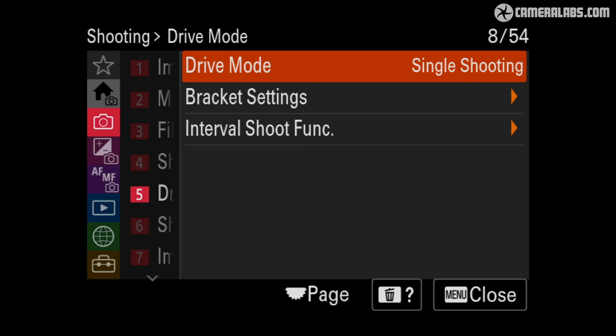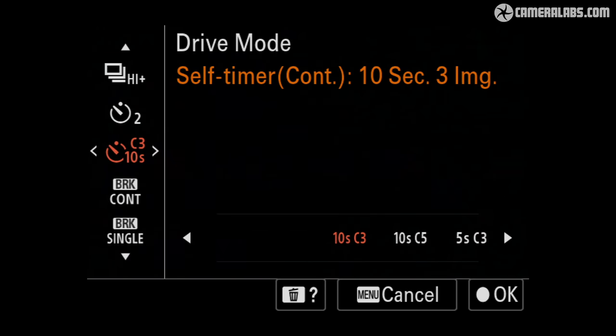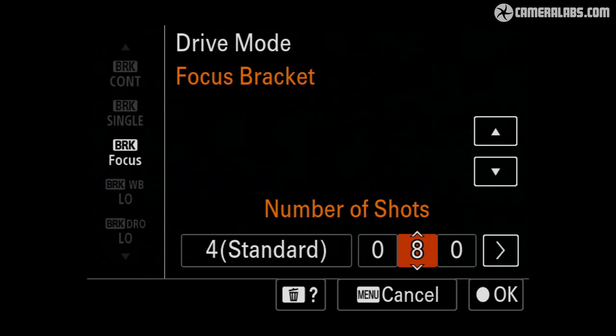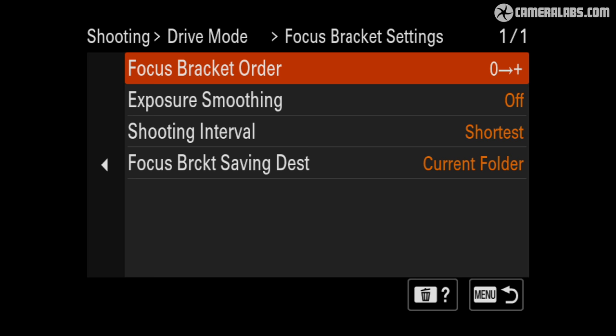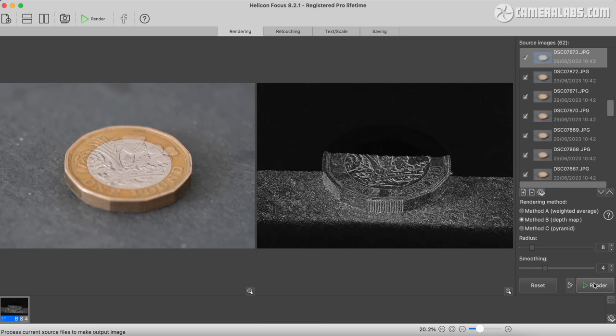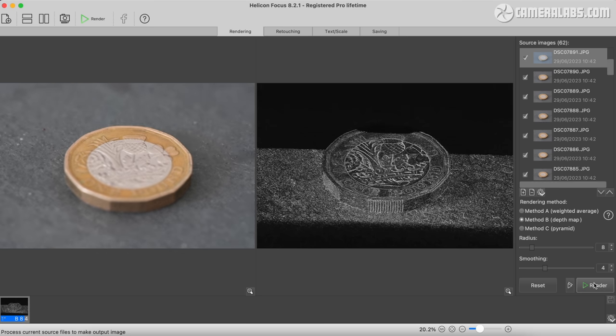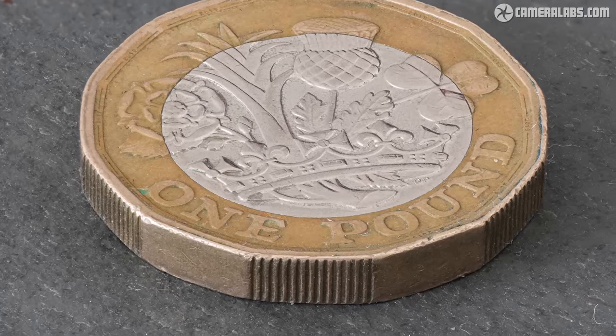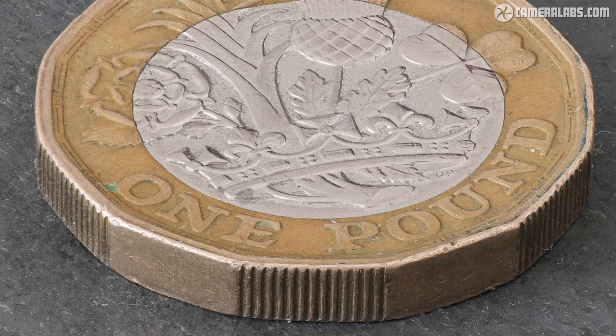Nestled amongst the bracketing modes within the drive menu, you'll find focus bracketing making its debut on a Sony hybrid APS-C model. This lets you capture up to 300 images gradually adjusting focus between each, with increments of 1 to 10. You can use the mechanical or electronic shutter and also set a delay from a separate menu. Unlike some rivals, Sony won't stack the images in-camera, leaving you to do it afterwards in software. I've used Helicon Focus to stack a group of 62 images, delivering the depth of field required for a macro close-up of a British pound coin without having to close the aperture right down and suffer from diffraction.